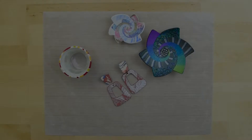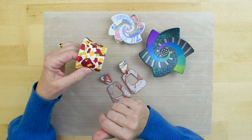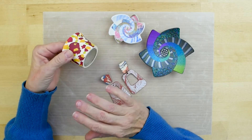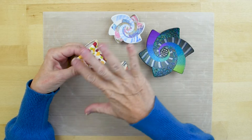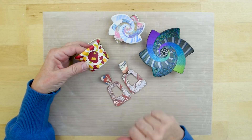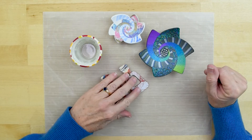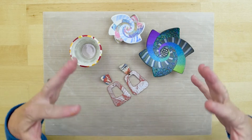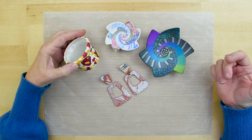Once our veneers are made, we'll make these cool earrings and this votive holder. What we have here are some veneered projects. First, let's define what a veneer is. A veneer is like a decorative surface that's generally quite thin. We borrow this term from woodworking projects, but the veneer itself can be any number of patterns or prints.